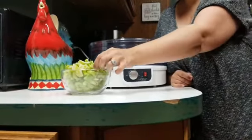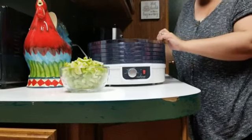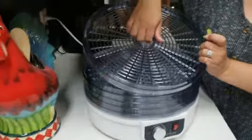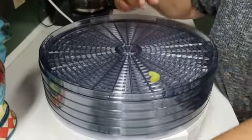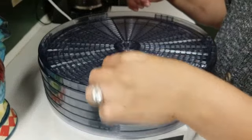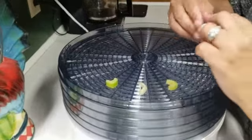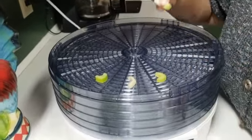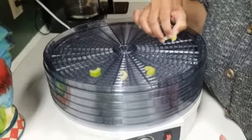Then you place them on the racks in the dehydrator. You don't want them to touch each other, just place them spread out. So I'm going to put these all over on each layer, and then we'll come back and I'll show you.